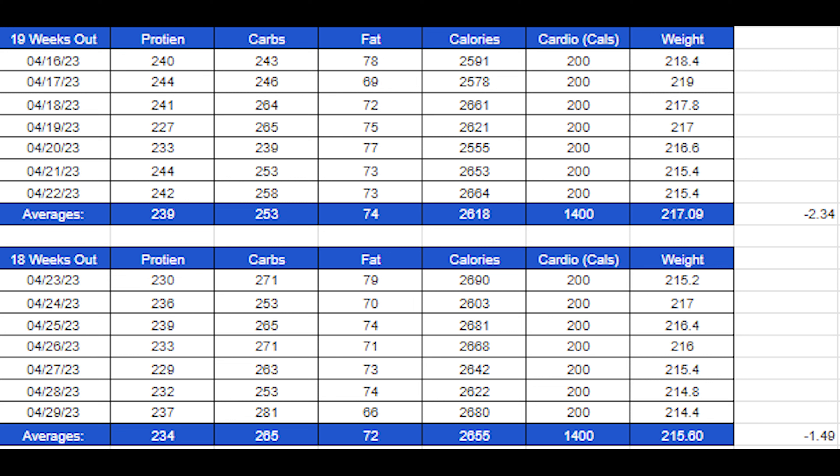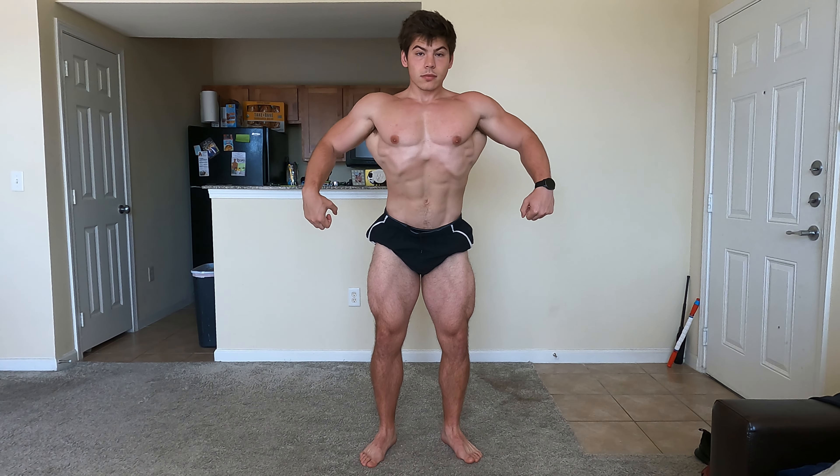Cardio has stayed the same and I don't see making any severe changes to that — just 20 minutes on the incline treadmill at 12.5 incline, three miles per hour, and that'll get you right to about 200 calories. So structured cardio is at 200 calories. Step count — I've been mindful of it — is anywhere from about 9,000 to 11,000 steps. We'll just try to keep as many variables consistent as we can.